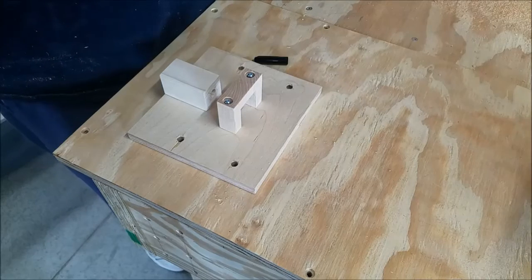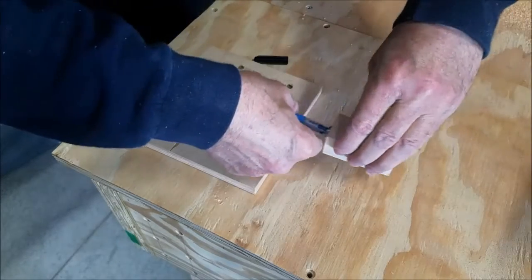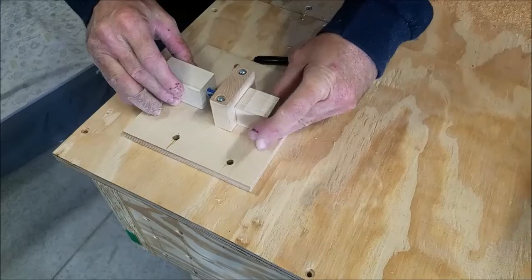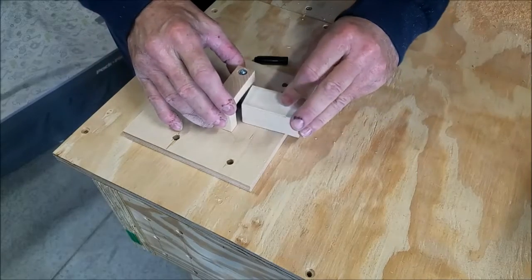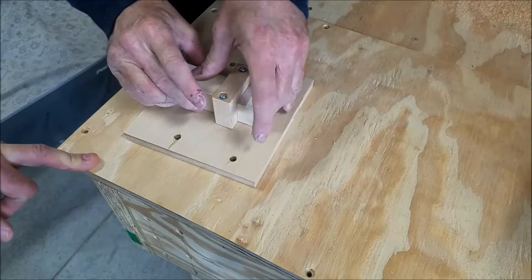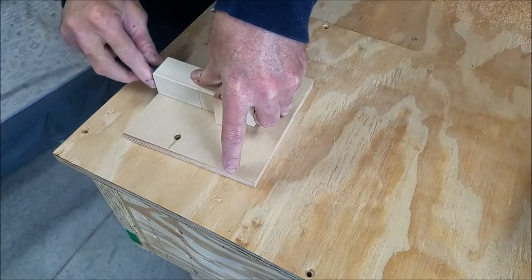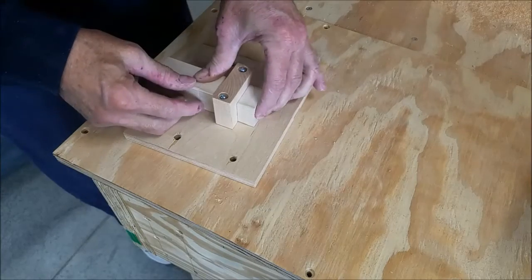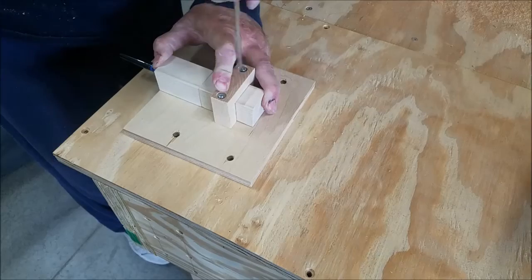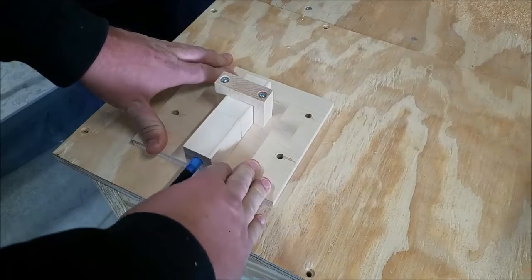This goes in there, that goes in there, that goes in there. This goes on here, and we need a screwdriver. Look at that — perfect.